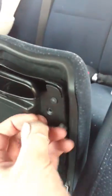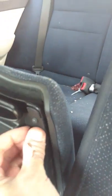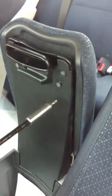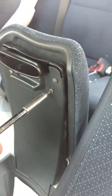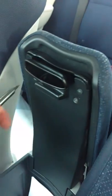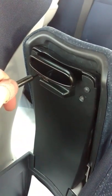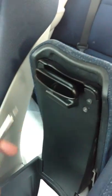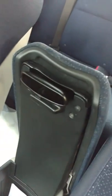I'll put the part number for a new latch in the description. You can buy it on eBay for like $2, but it was from China so it took forever. I think it's less than five bucks from the Honda dealership, so probably just do that. And there we go.